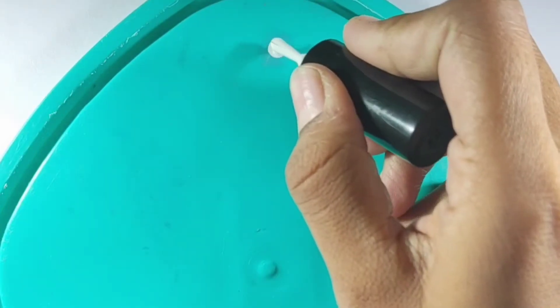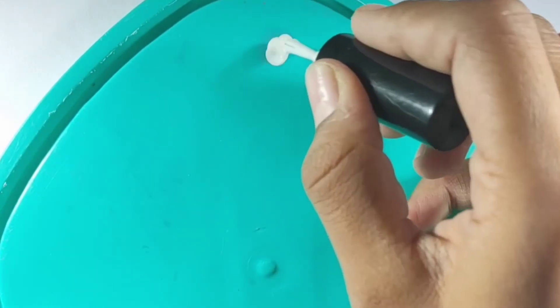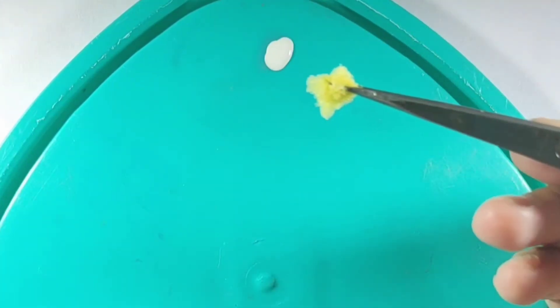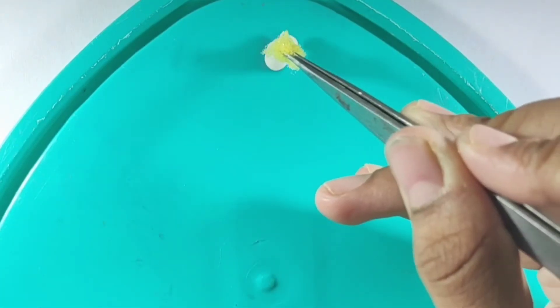Then you have to apply white nail polish — take 2 or 3 drops. After that, take a sponge piece using your tweezers and dab the white polish onto your nails with it.